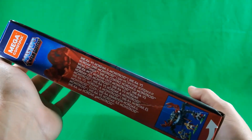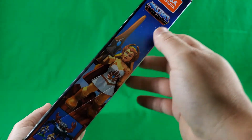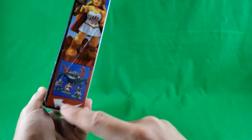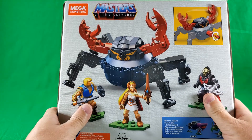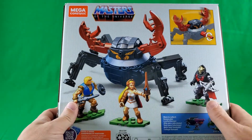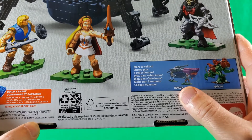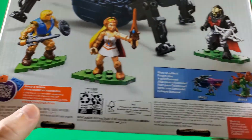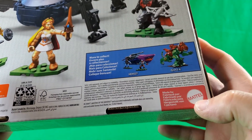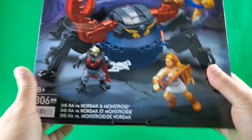On this side, Mega Constructs Masters of the Universe She-Ra vs. Hordak, and there it is in a bunch of other languages. There's another render. On another side, Mega Constructs Masters of the Universe, a render of She-Ra, and an arrow showing how to open the box. On the back, Mega Constructs Masters of the Universe — it spins — and there's a digital render again. More to collect: Landshark, which we already covered, and Battle Cat. That does it for a look at the packaging.